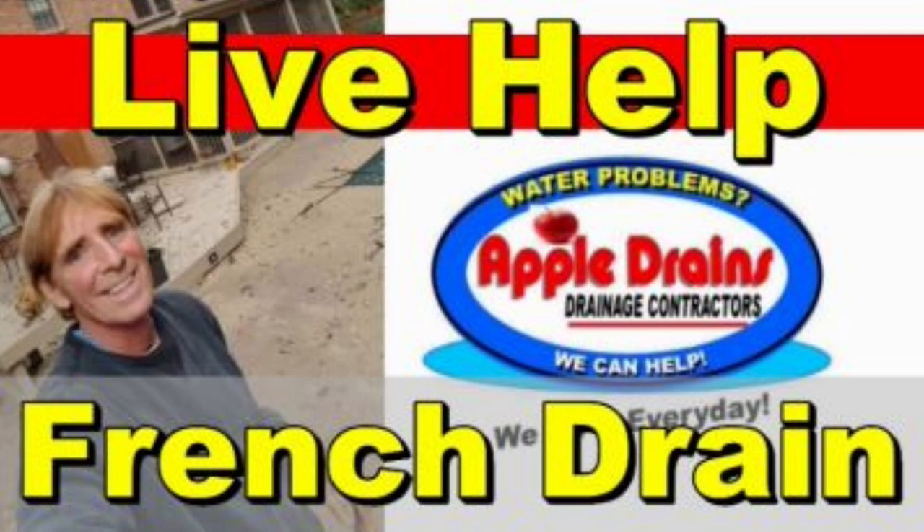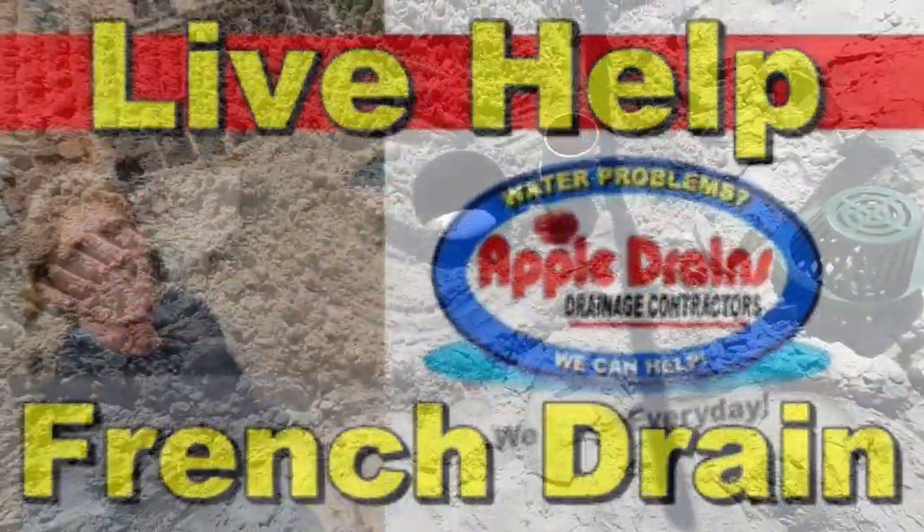Just a quick note about live help — don't forget to sign up online. We use Zoom as our video platform. I can answer any question you have, help with project planning, and show you the best way to install any rainwater drainage system.